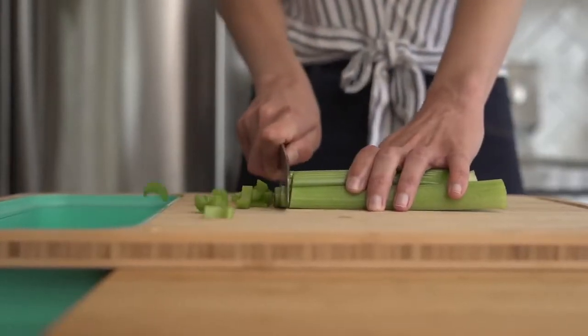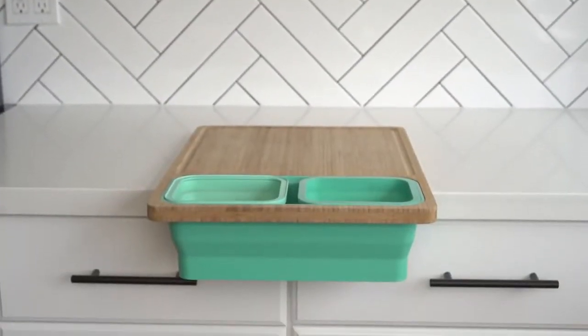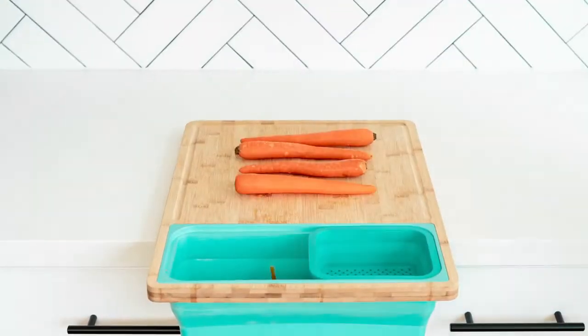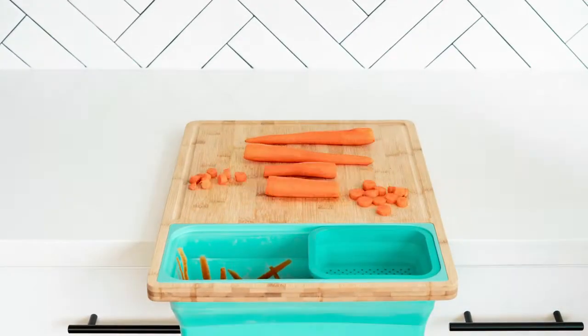Change the way you cook forever with Tidy Board. Tidy Board makes meal prep easy. It's a cutting board that helps strain, sort, and prep your food with speed and efficiency.